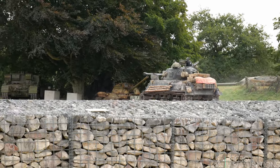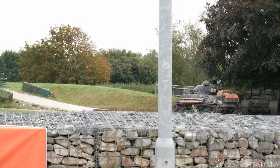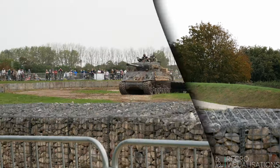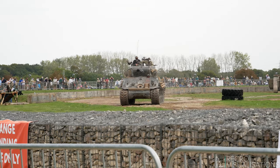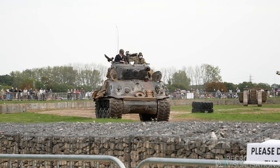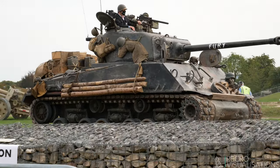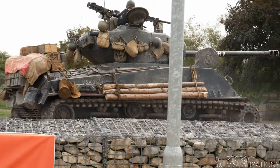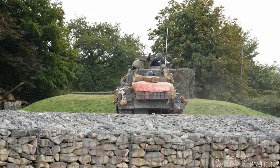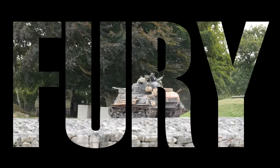Now the issue with the Sherman, of course, is — even with the 17-pounder gun fitted — this American anti-tank gun is what made what we call the Firefly variant. So, think about numbers as well: 1,300 Tiger Is were made by the Germans in the war, and 50,000 Shermans were made by the Americans.